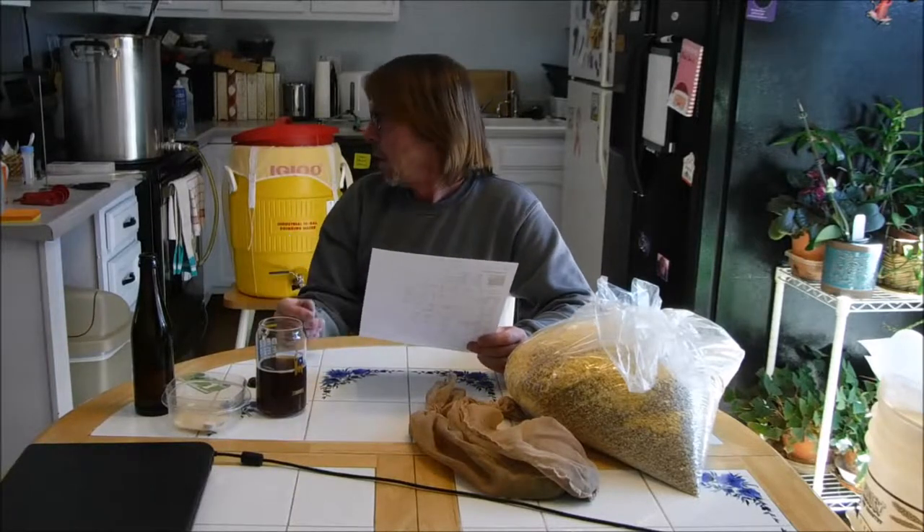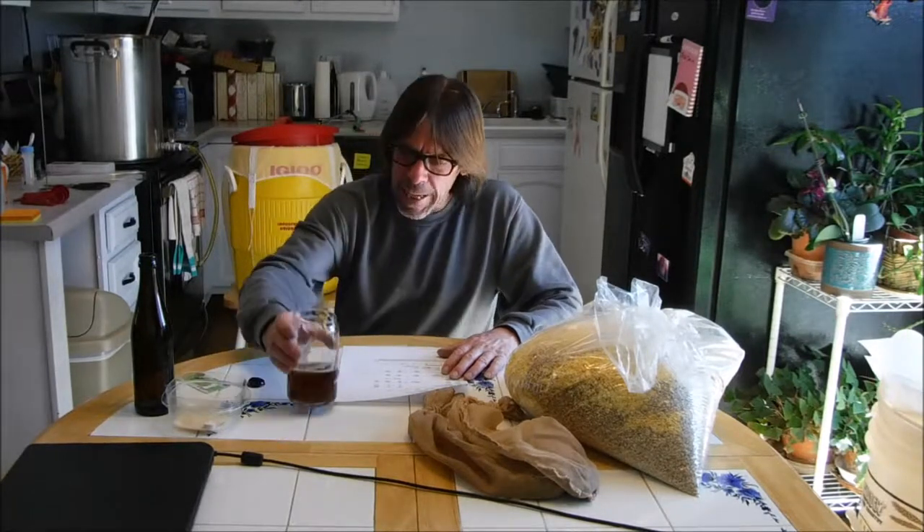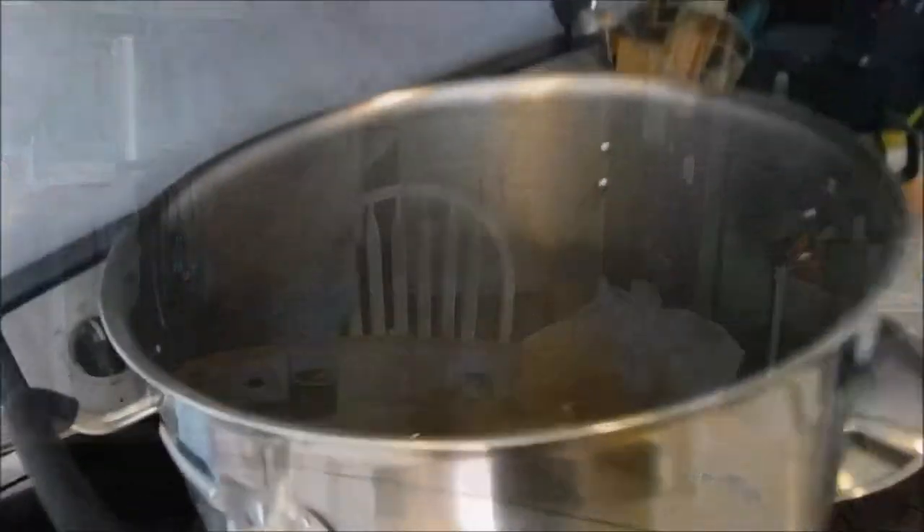I'm also going to check the pH on this after it's sat for its first 15 minutes, get it stirred up real good. After I make the second addition I'll check the pH and may need to adjust it a little higher or lower. I have a few things I can adjust it with. Anyway, we're ready to rock — I'll get the heat started and get going on this.